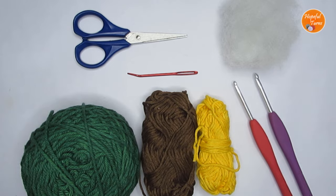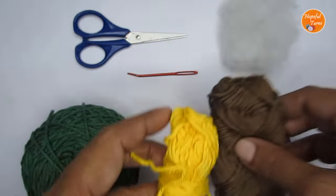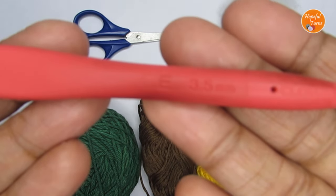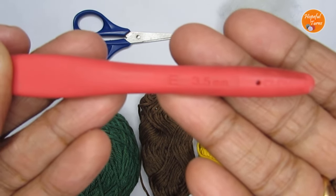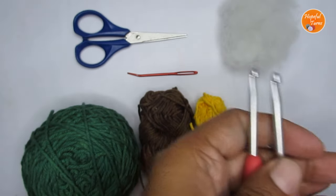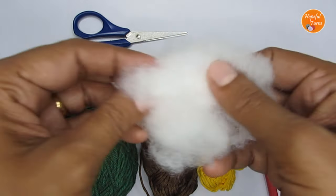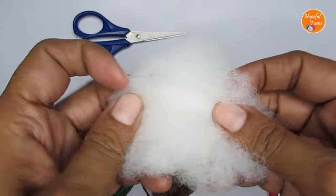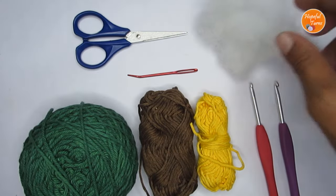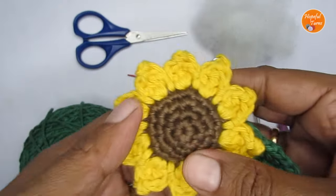To make this pattern I have used a 100% cotton yarn — it's a DK weight yarn. With that I have used two different hook sizes: a size E or 3.5mm crochet hook, and also a size G or 4mm crochet hook. Apart from that you would require a pair of scissors, a yarn needle, and some stuffing. If you do not have polyfill fiber stuffing, you can use some scrap yarns for the stuffing purpose.